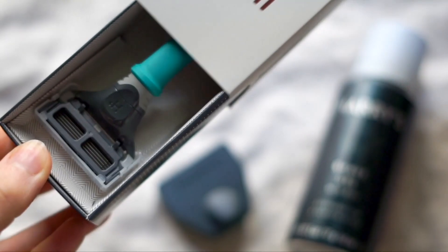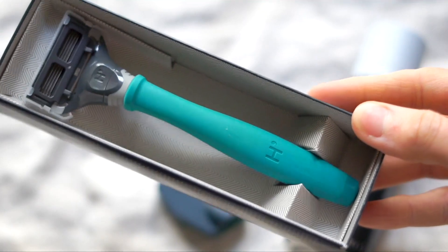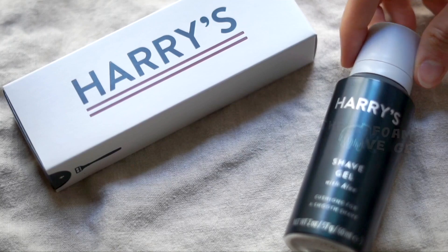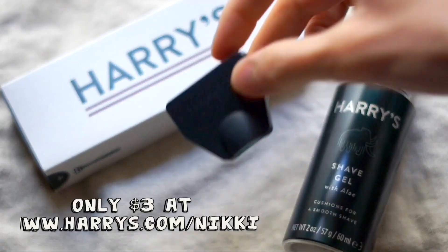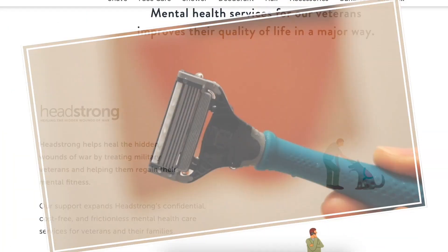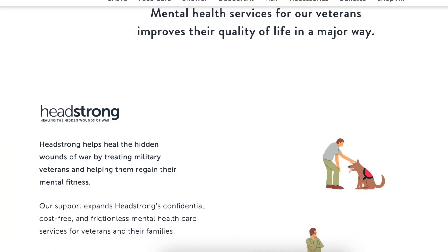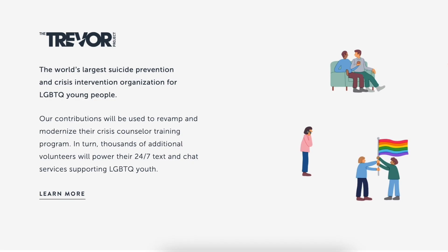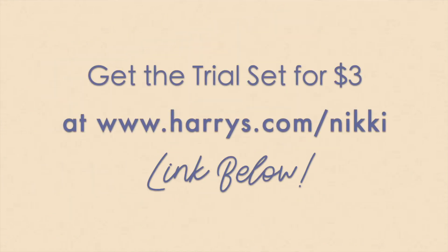Harry's is a personal care brand passionate about revolutionizing shaving because shaving items can be super expensive, and they wanted to create a high quality premium product that is affordable. If you want to get one of their trial kits, use the link in the description box below and you'll get it for three dollars. They believe in these blades so much that they offer a 100% money-back guarantee. Plus, 1% of their profits are donated to nonprofit organizations that provide mental health resources for veterans and LGBTQ+ youth in need, which I think is awesome.